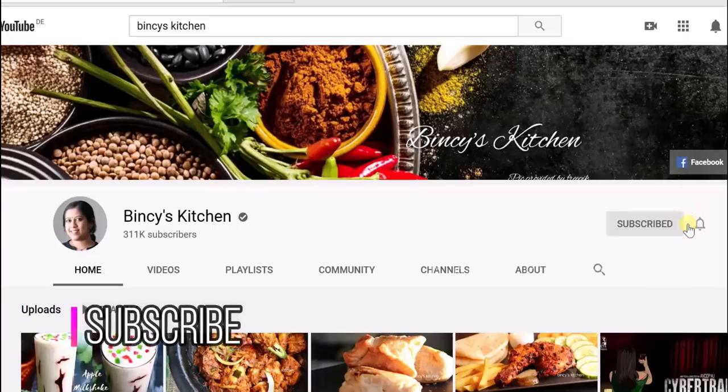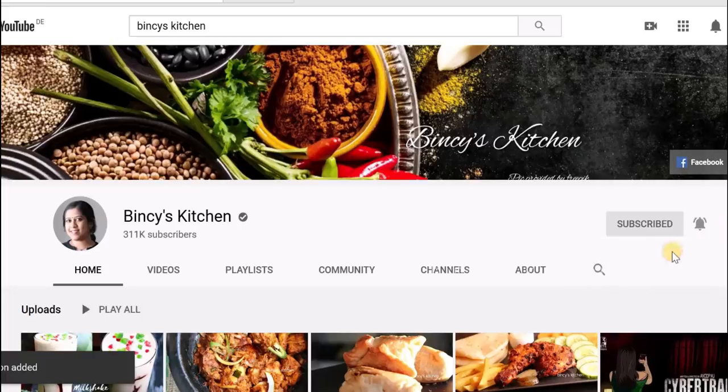If you want to see more recipes, you can subscribe to our channel. If you want to subscribe, please press the bell.